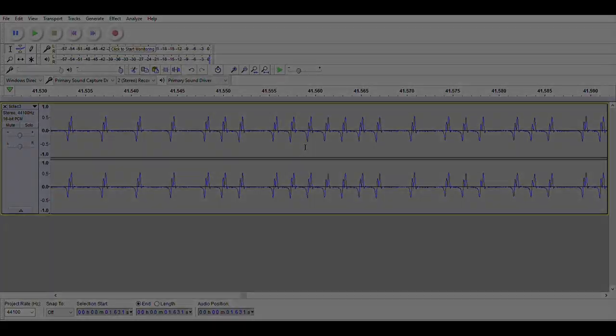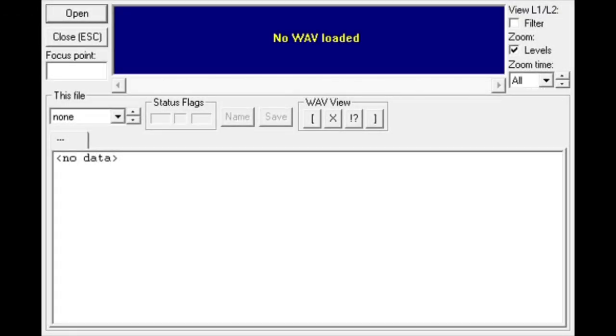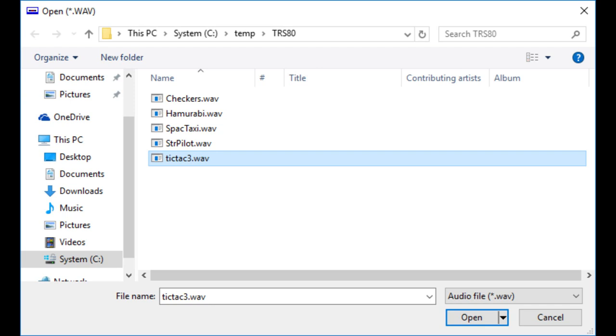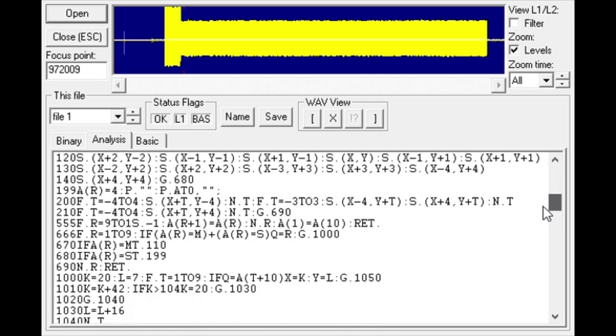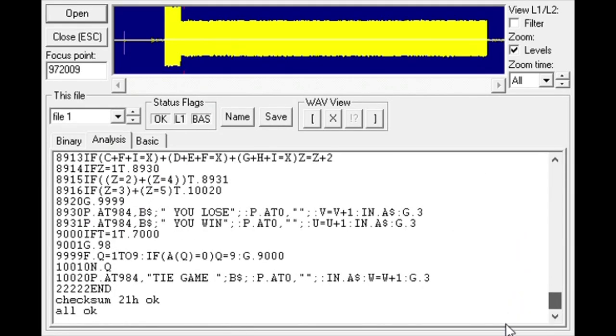Because the TRS-80 emulator loads cassettes in real time, if the volume is slightly off on the WAV file it would load for five minutes and then give an error. So I started using a program called WAV2CAS — WAV to cassette — which converts WAV files into cassette files that the emulator will also recognize, and it does that nearly instantaneously. You just click open, open a WAV file, and it converts it and shows you all the actual BASIC code. You can see checksums and verify everything is correct before importing into the emulator.